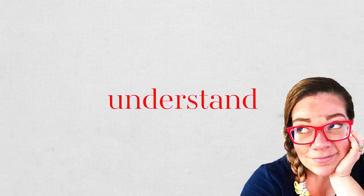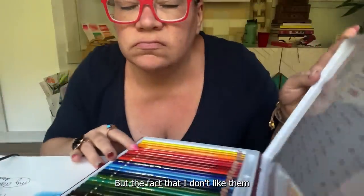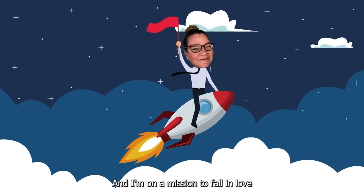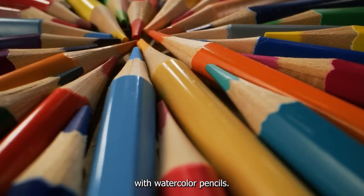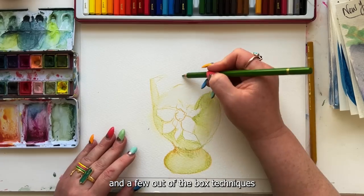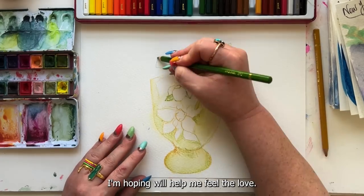Does anyone else just not understand the woohoo over watercolor pencils? The fact that I don't like them is annoying to me, and I'm on a mission to fall in love with watercolor pencils. So today I'm trying a brand new brand that makes a ton of promises, some curious paper options, and a few out-of-the-box techniques I'm hoping will help me feel the love.